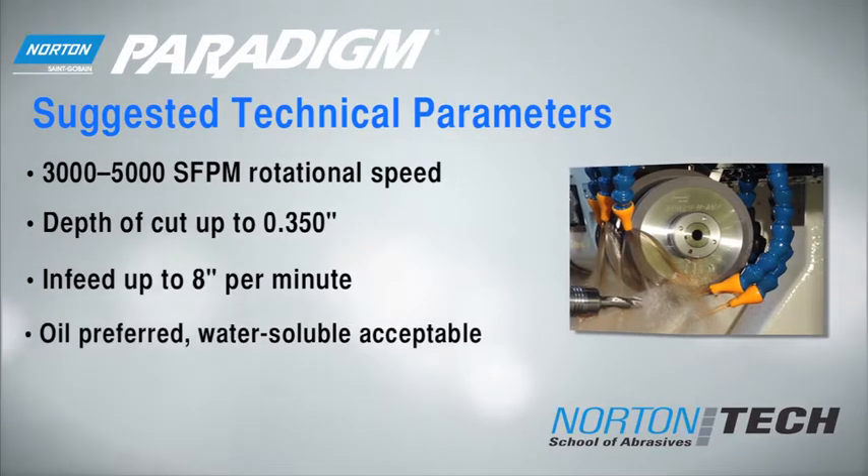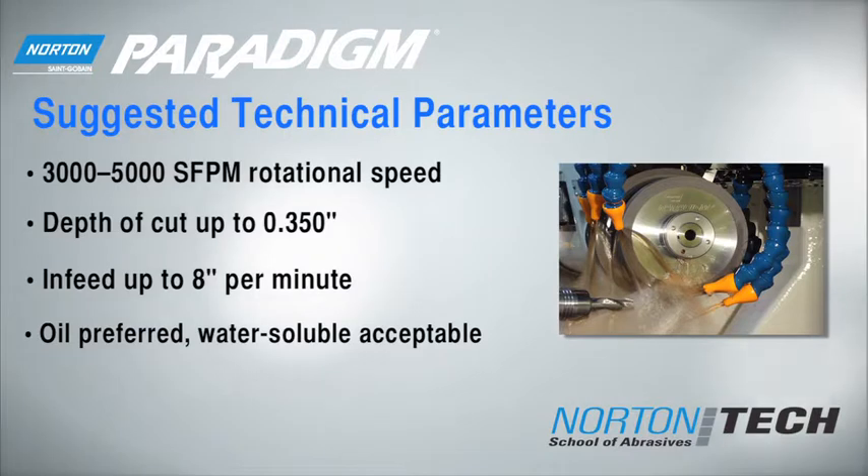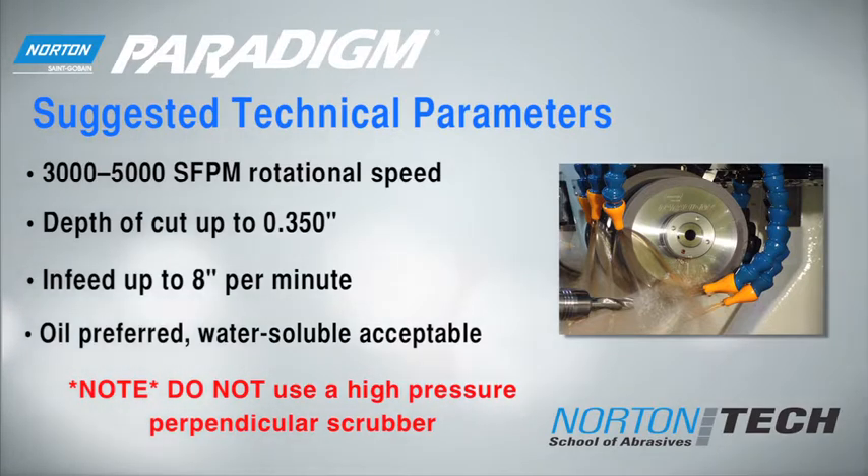Paradigm is optimized with oil-based coolant but will also work with water-soluble coolant. Avoid the use of a high-pressure scrubber — it may damage the surface of the wheel and cause premature wear. The Norton Paradigm Bond system can achieve feed rates of up to 8 inches per minute with depths of cut to 350 thousandths. If you optimize the parameters, you can achieve the highest material removal rate, longest wheel life and lowest cost per part available today.